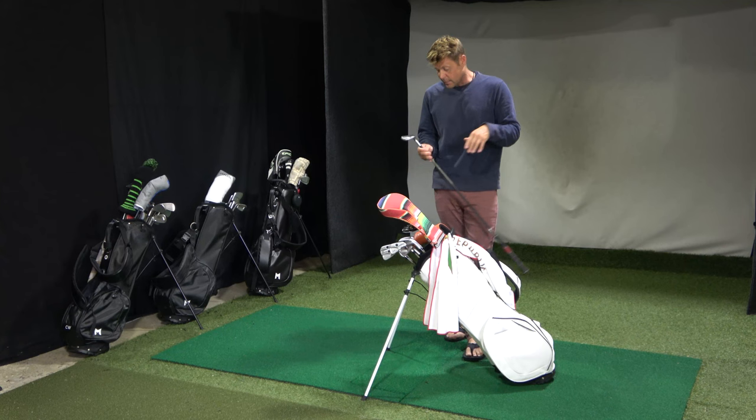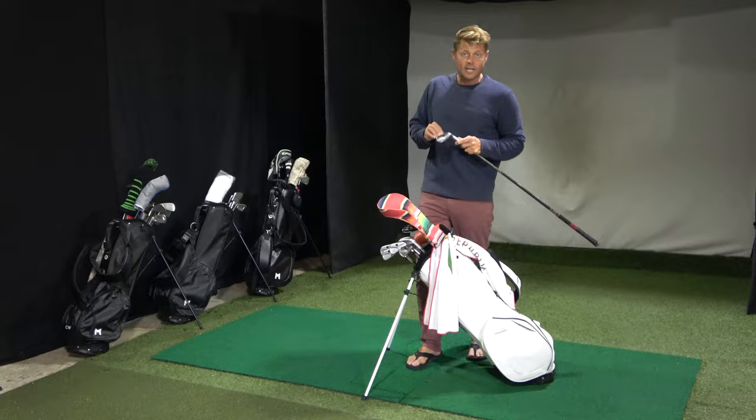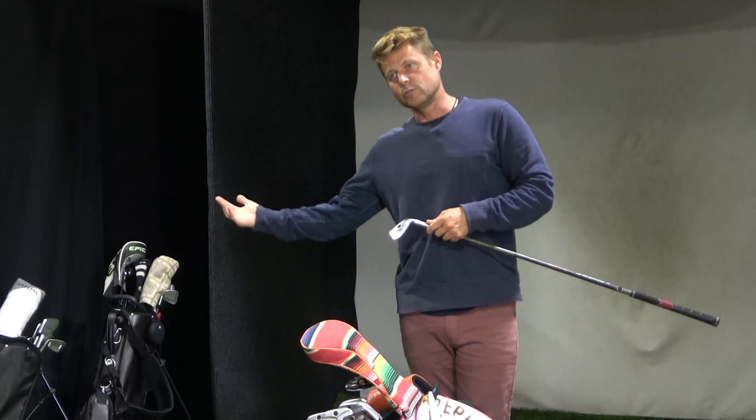I'm going to start with the irons because I think they're probably the most interesting part of my bag. I play the Adele Single Length Irons. They've kind of been made popular by Bryson DeChambeau, but a lot of players over the years have been playing something similar to single length — even if they weren't playing the whole set single length, they were tweaking their clubs. And I'll tell you why I started playing single length.